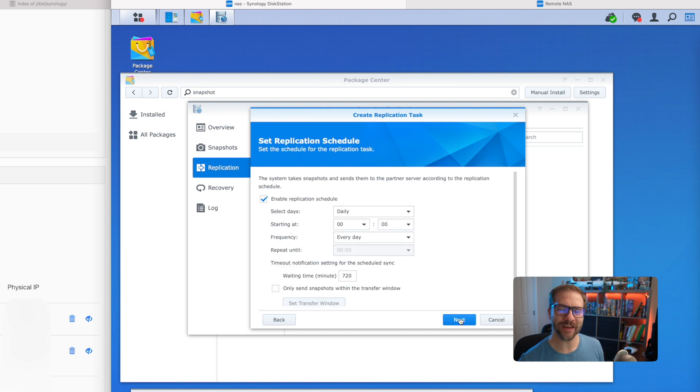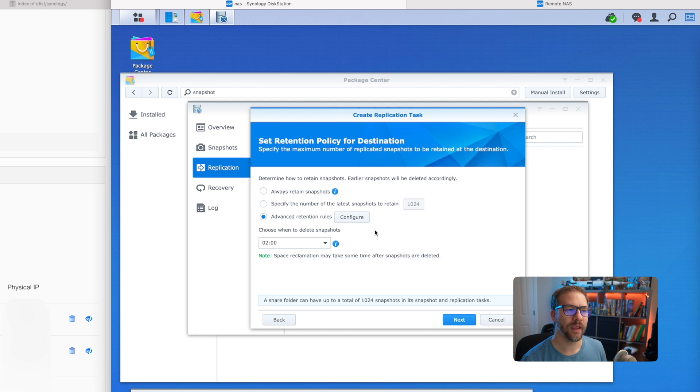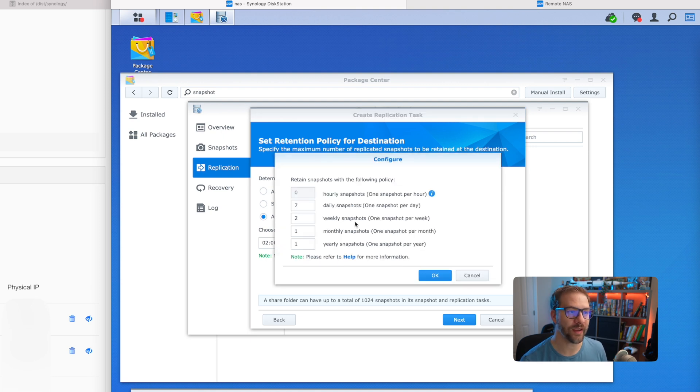Here's your replication schedule — how often do you want to send the data? I'm going to do dailies, so every day right in the middle of the night is fine. We'll click next. This is snapshot-based, so the question is how many snapshots do I want to hang on to? I like to keep dailies for a week, keep a couple of weeklies, keep one monthly and one yearly. That way, if something gets deleted and you don't notice it and six months goes by, you can go back and find that data.